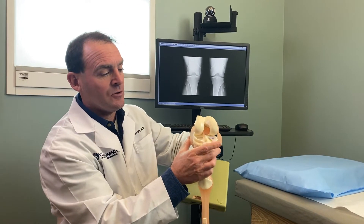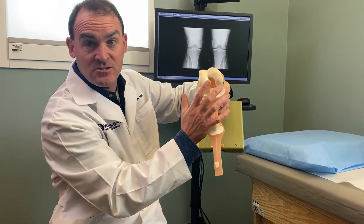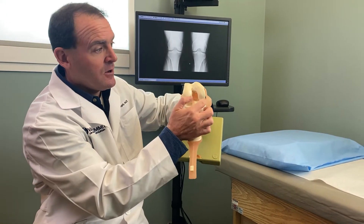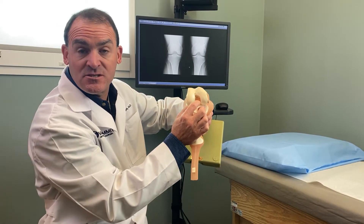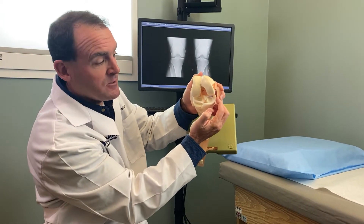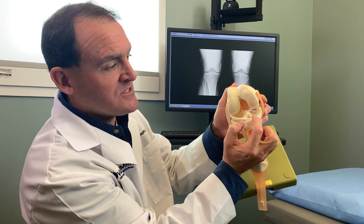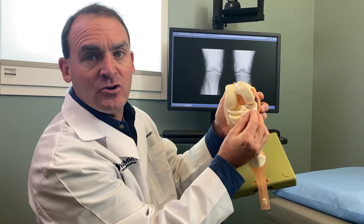Most commonly we go in and smooth out the meniscus and take it back to a stable rim with some small tools. Patients do really well from this — they can walk on it straight away and are usually very pleased. About 10% of the time there is a meniscus tear in the right area where we actually repair it, meaning we sew it back together, but for that to happen it has to be a tear in the area with blood supply, which is on the outside in the thick portion of the meniscus. More commonly it'll tear in the thin portion, and we can just smooth it out, trim it up, and then they'll have a good knee after that.